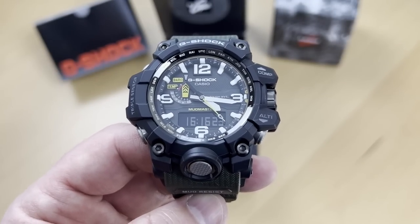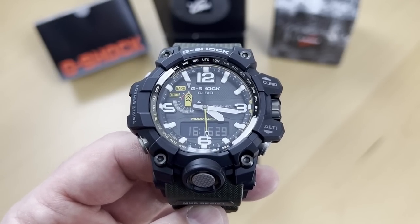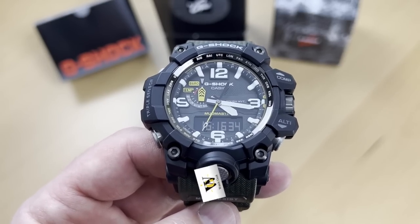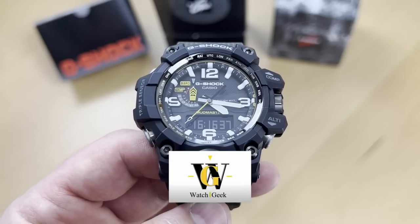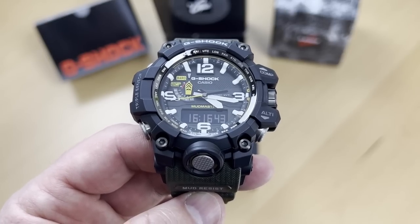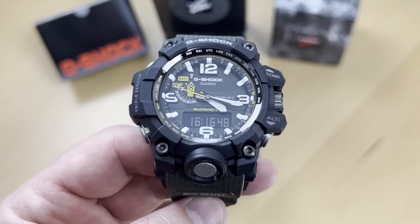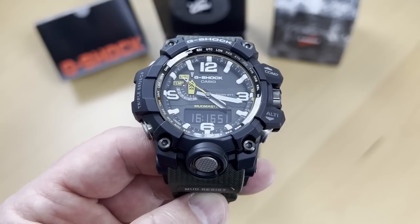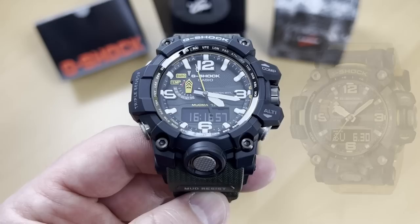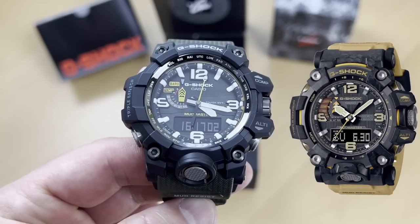I won't go through all the different functions in detail. If you want a full tutorial, I encourage you to see WatchGeek's tutorial on the GWG-1000 — I think it covers both the 1000 and 2000. Quite frankly, I'd rather have this 1000, and maybe I'll get to the GWG-2000 eventually, but I'm hesitating because from what I've seen, this one is better.